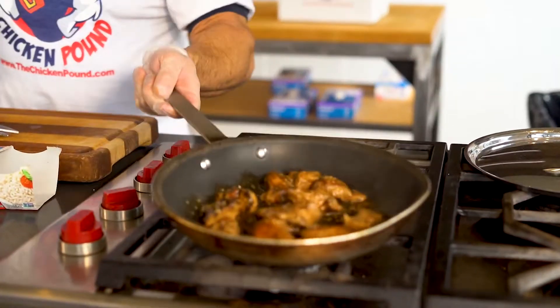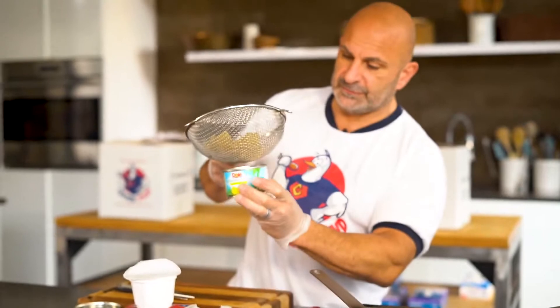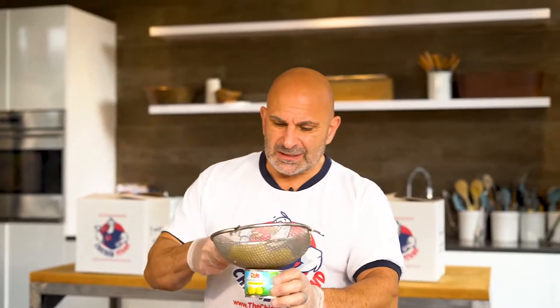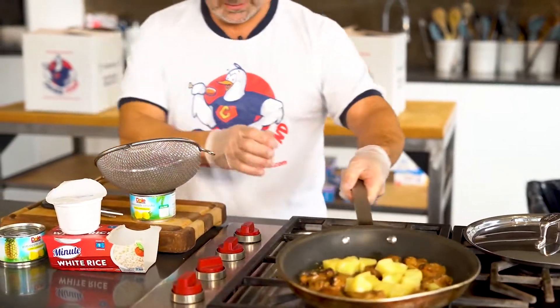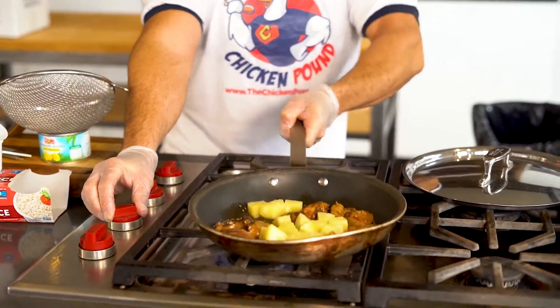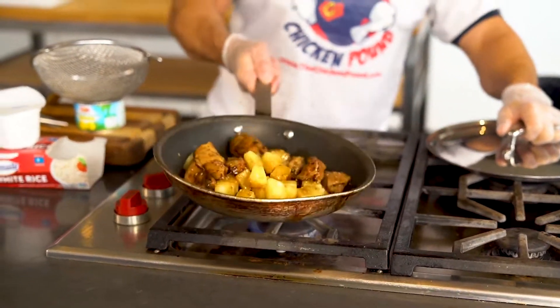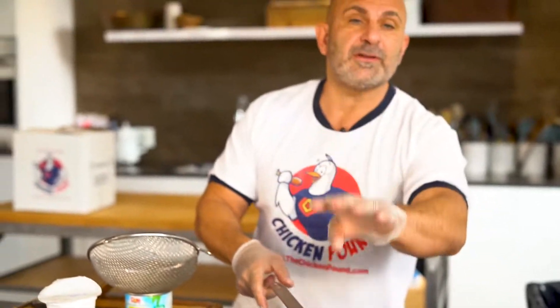Alright guys, so we're about two minutes in on the chicken heating up, and I strained a can of diced pineapple — 30 grams of carbohydrates, don't panic, it's really not that big of a deal. I'm going to add that right into the pan, turn the heat up to high, flip or mix, and cover it up for another three minutes.